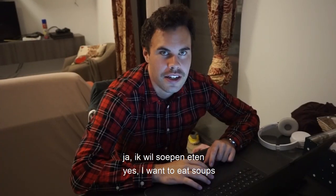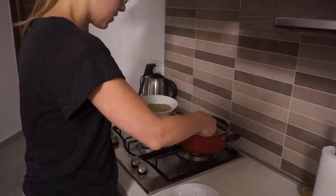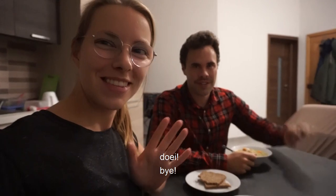Okay, thank you. The food is done. Yes. Do you want to eat? Yes, I want to eat. Later. Our soup is done — what do we say? Eat smakelijk. Eat smakelijk. Thank you for watching. Doei! Bye. It's delicious. There you go. It's delicious. Nice to eat.